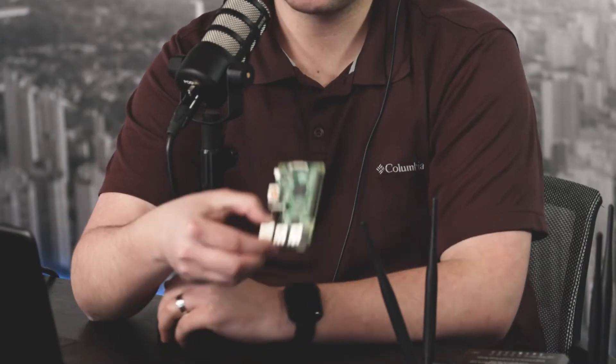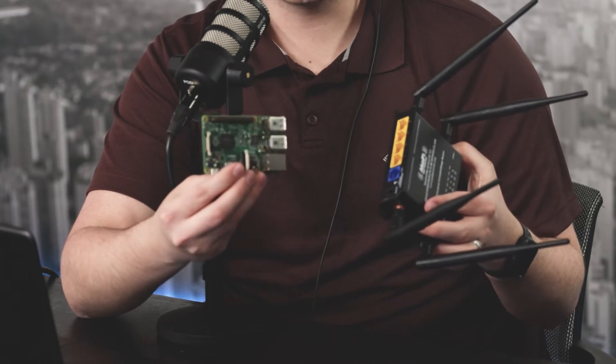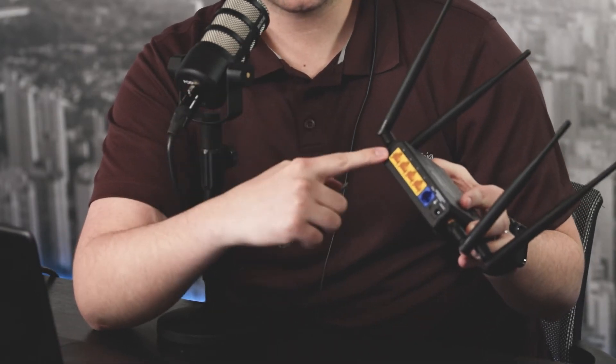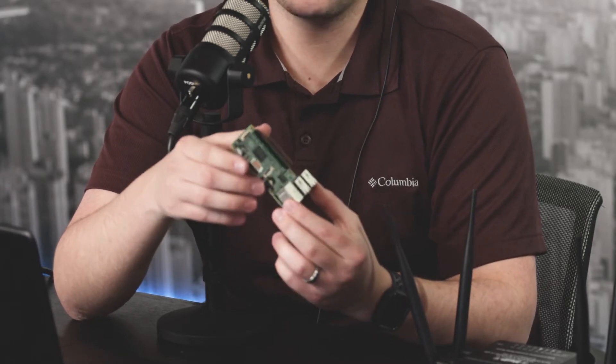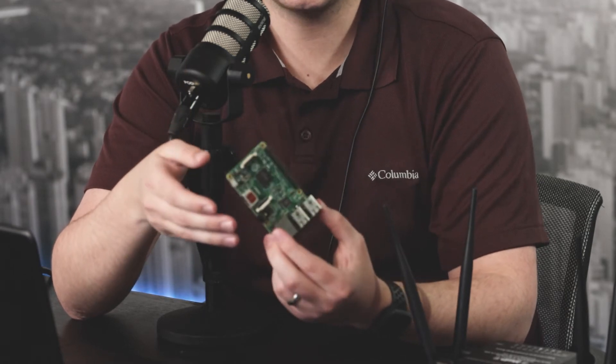The first project is the Pi Hole. The Pi Hole is a DNS black hole that's designed to black hole domains you program it with, such as ads. You plug a Raspberry Pi into your Wi-Fi router, and then when you go to a website it goes to your router, back to the Raspberry Pi, and the Raspberry Pi tells your router if that website exists. You can program it to say ads.samsung.com doesn't exist, meaning any ads from that domain won't load on your Wi-Fi network.